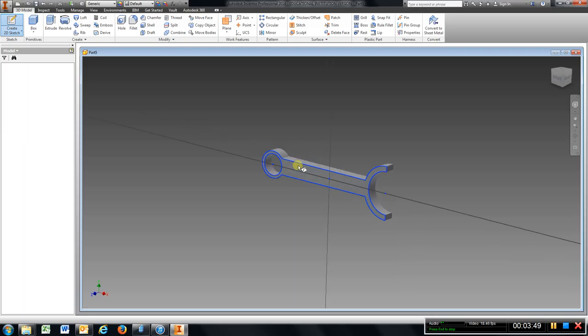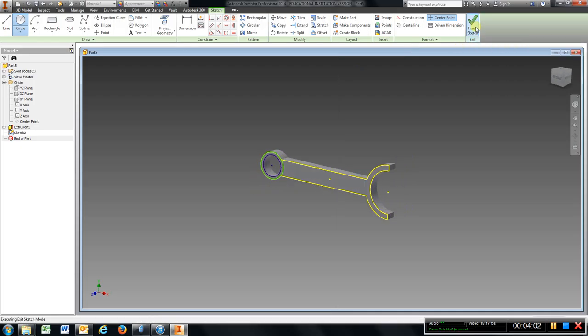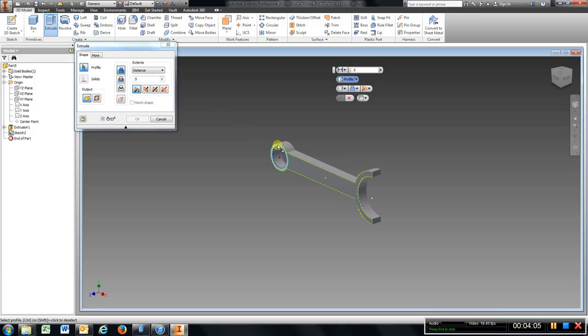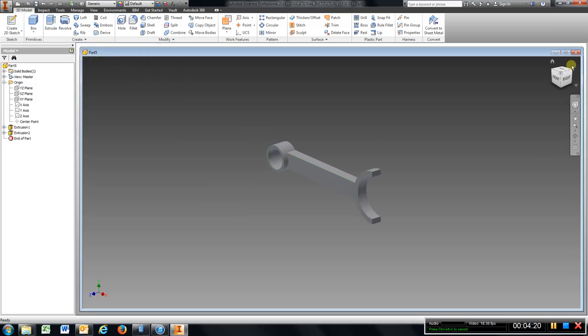I am going to put another sketch on here and draw those circles again. I am just going to do each one of these so you get some practice. Finish sketch, extrude — because this has to be an inch total, I have to put a quarter of an inch on each side — type in .25, enter.